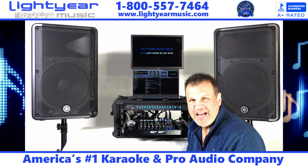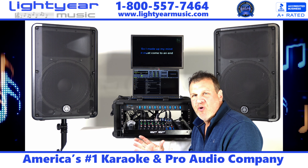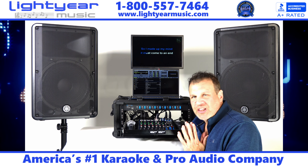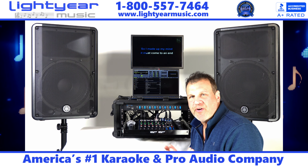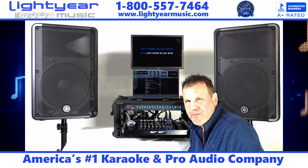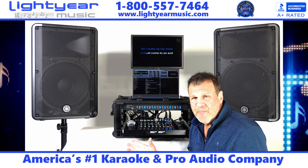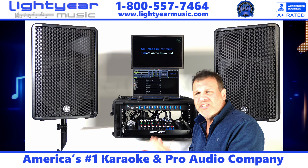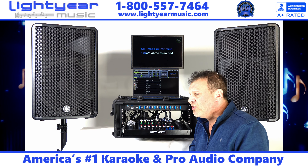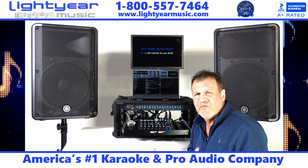Welcome back everybody, Chuck from Lightyear Music. Today I have probably one of my best karaoke DJ systems I've ever put together. Lightyearmusic.com has been serving karaoke for over 33 years on Pearl Road in Parma, Ohio. We've done installations for LeBron James, the Elvis Presley Museum, hotels, restaurants, bars, hundreds of venues, schools, country clubs, home installations, and sold to many DJs around the world.